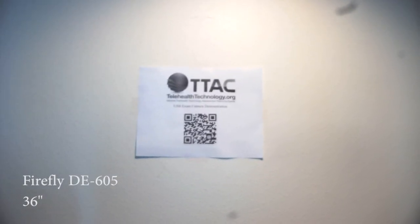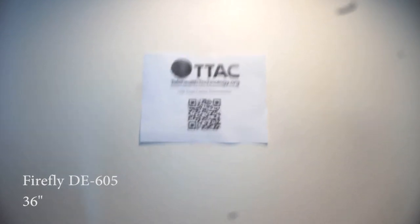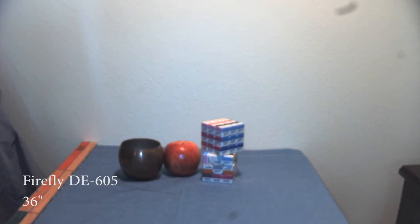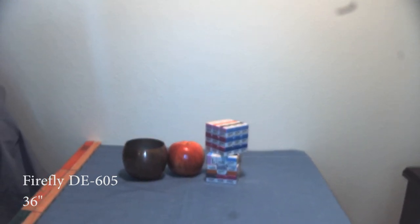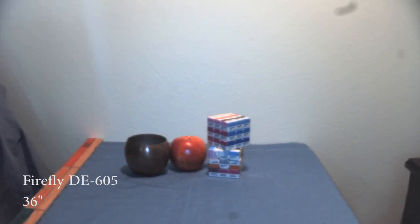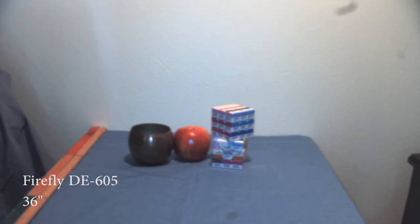In this demonstration, we will show the ability of the Firefly DE605 to capture images of test objects at a distance of about 36 inches or 3 feet from the camera lens. Note how the manual focus needs to be adjusted for objects to be seen clearly. Images taken from this distance are useful for visualizing the anatomic location of complaints and for assessing movement.